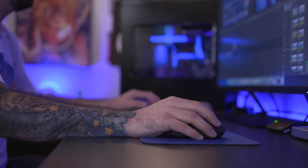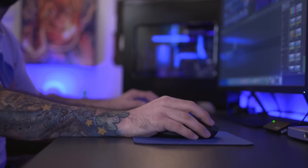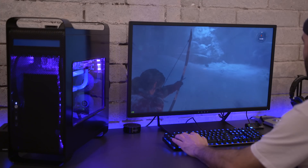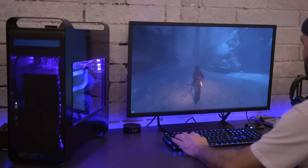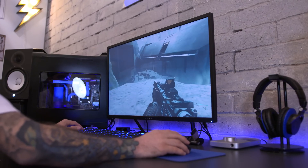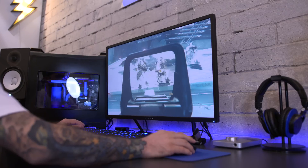I wasn't planning on gaming with this at all, but a dual boot setup to Windows definitely made me happy with frame rates over 100 fps at 1440p on very high settings in Rise of the Tomb Raider, and around 126 fps in Call of Duty Infinite Warfare at the same resolution and settings.